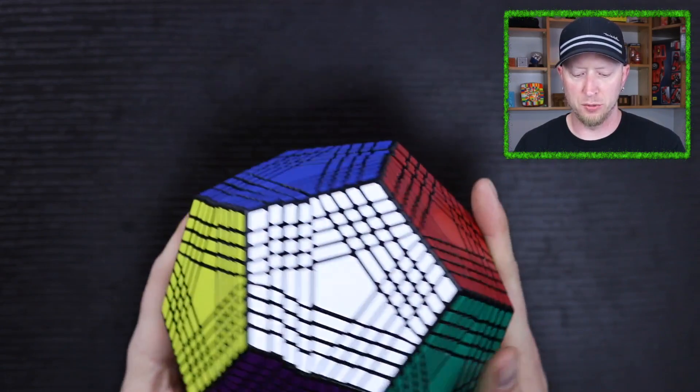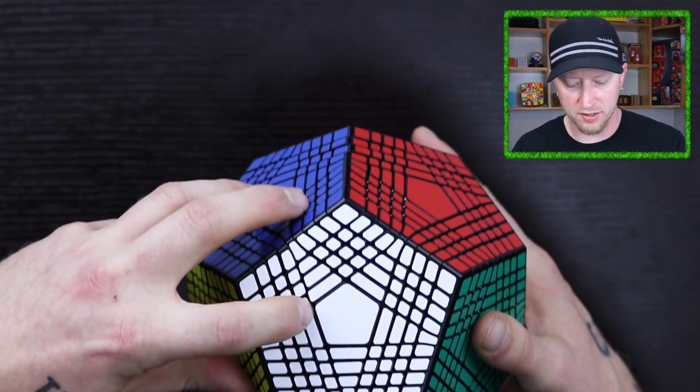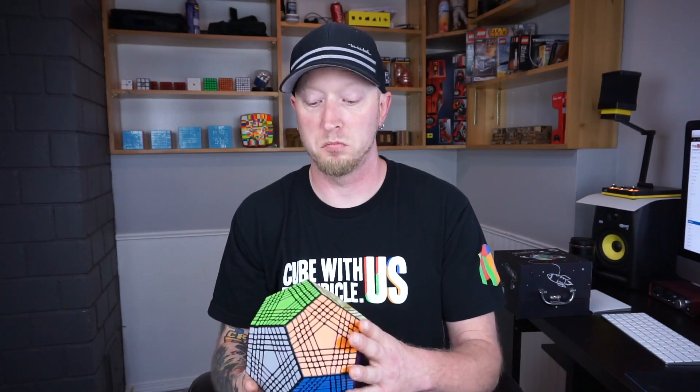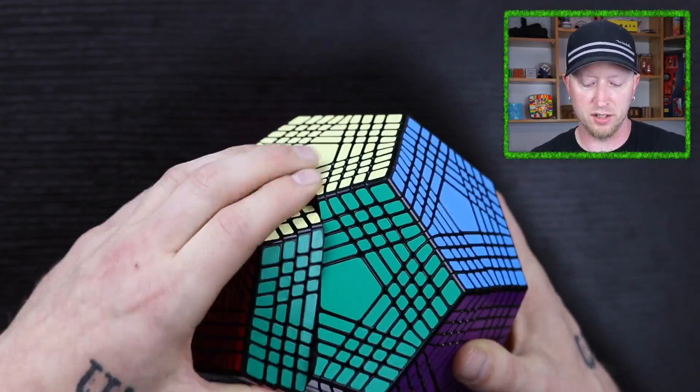But the colors are really, really nice on this thing. I've never actually had a Petaminx before. There's a little tiny bit of a sticker issue there, barely anything to worry about. This thing weighs 1,229 grams — that's quite heavy. Basically all four layers of this thing are the same smoothness. The tensions are really, really nice. It's lubed up.